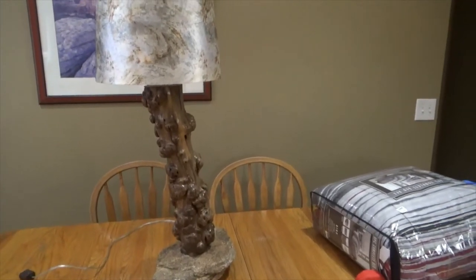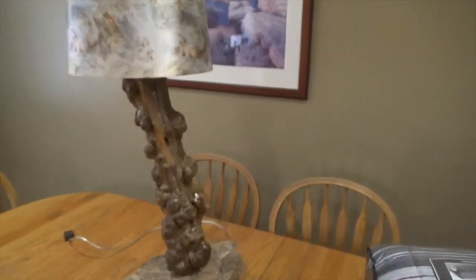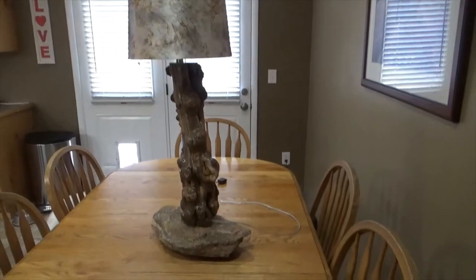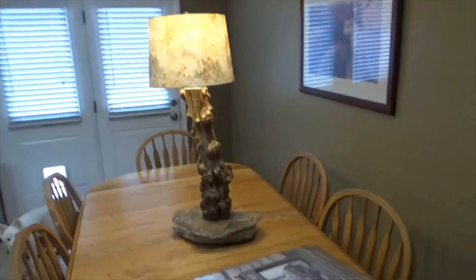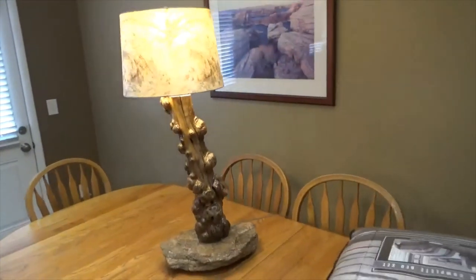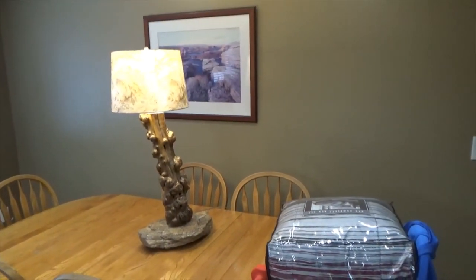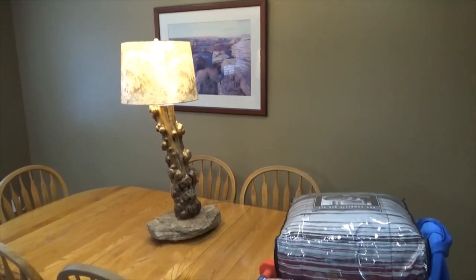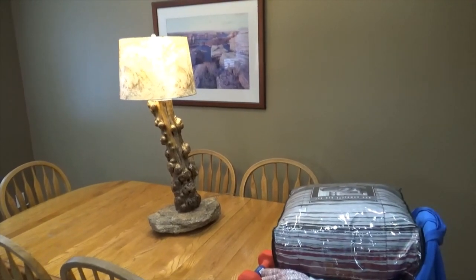I stained it and it's got probably five or six coats of clear on it. It's a cool lamp. There it is with the light on — I hope she likes it. It's for my mother-in-law's 80th birthday. I'll show you the other one when I get it done.